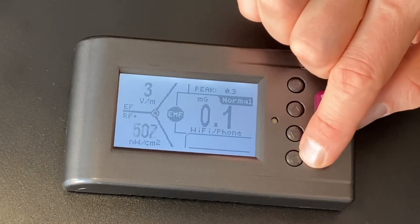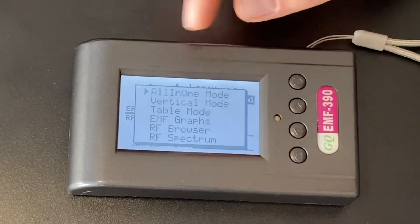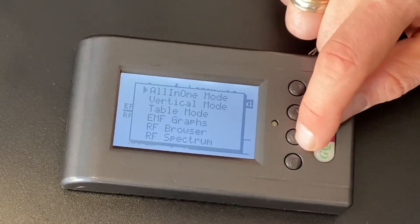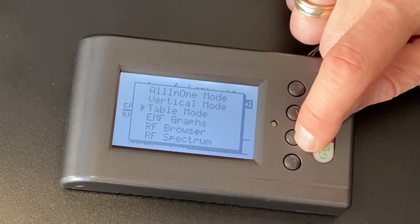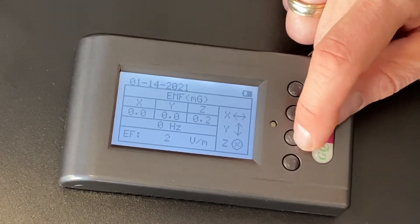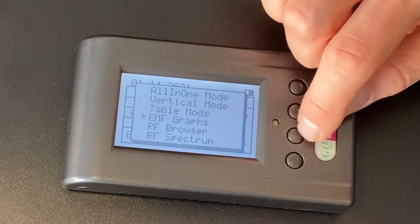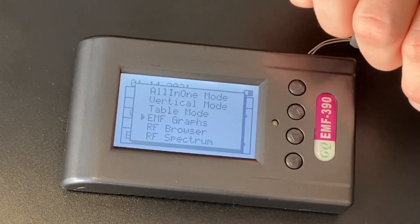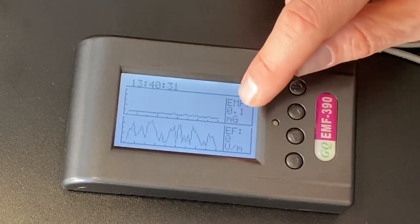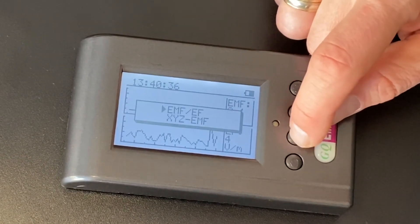So now you know what each of these does — but what does this return button do? This one can actually switch between your different types of display modes. This is the all-in-one mode. The vertical mode is similar, but you miss out on some information, so I don't recommend that one. And then table mode — let's take a look at that one. I haven't been able to find a lot of use for these different modes, but maybe you can — I'd love to hear how you use them. And then there's EMF graphs.